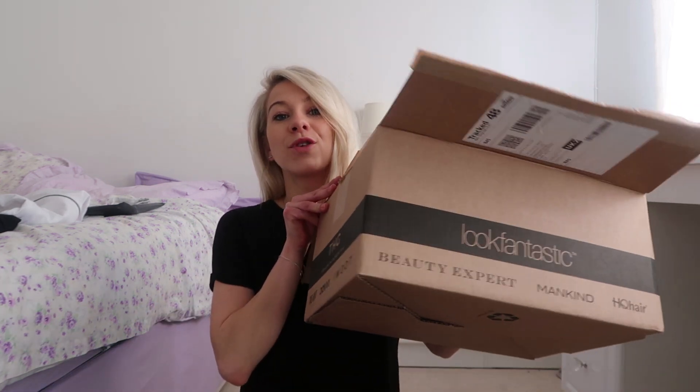Hey guys and welcome back to another video. Today's video is going to be a little MyProtein haul. I've just done a recent order of their new stuff and I thought I would show you guys and do a little try on. So I got my box, let's get trying.